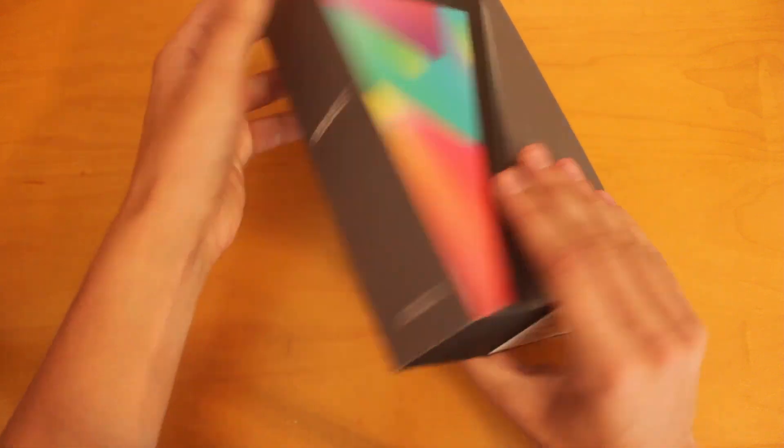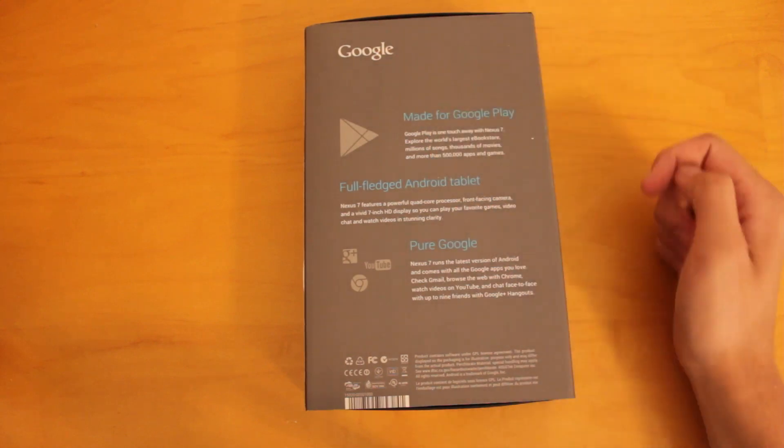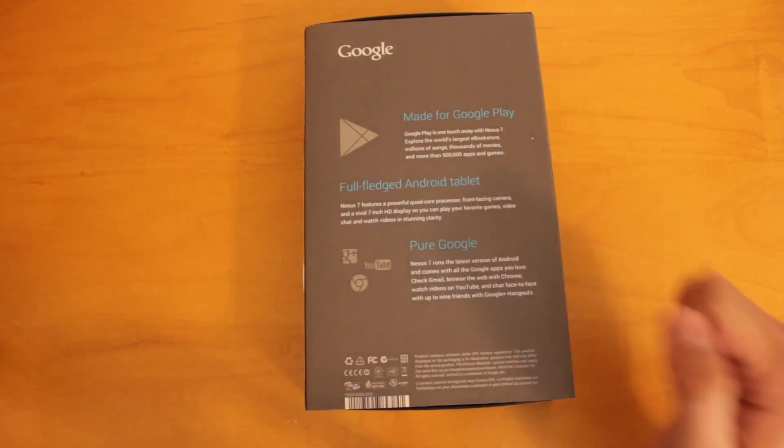Now we'll take a look at the back of the box. Once again here, we've got the Google logo, and you'll see it says made for Google Play. So this tablet is all about media consumption — you'll be able to get all the media you're looking for, whether it be apps, games, movies, books, all directly from the Google Play Store. And this is a full-fledged Android tablet.